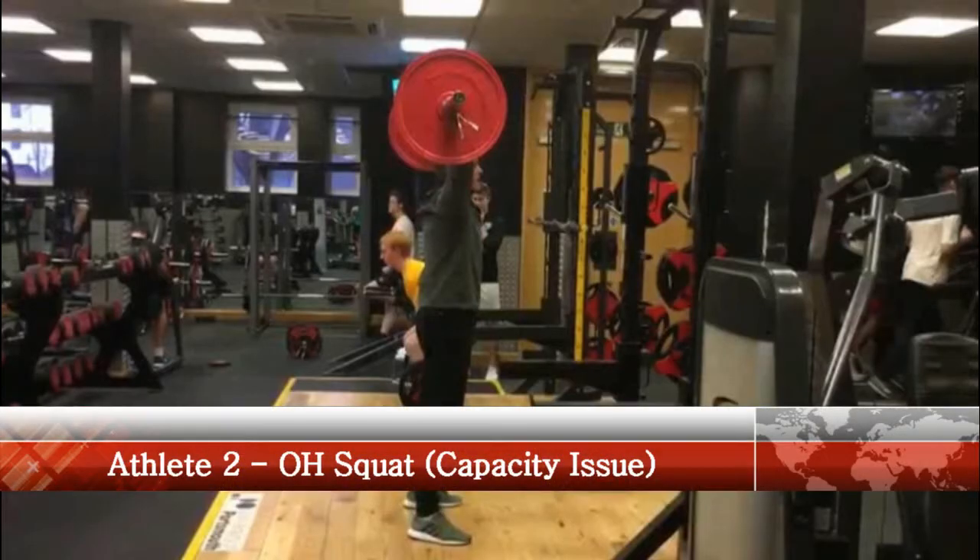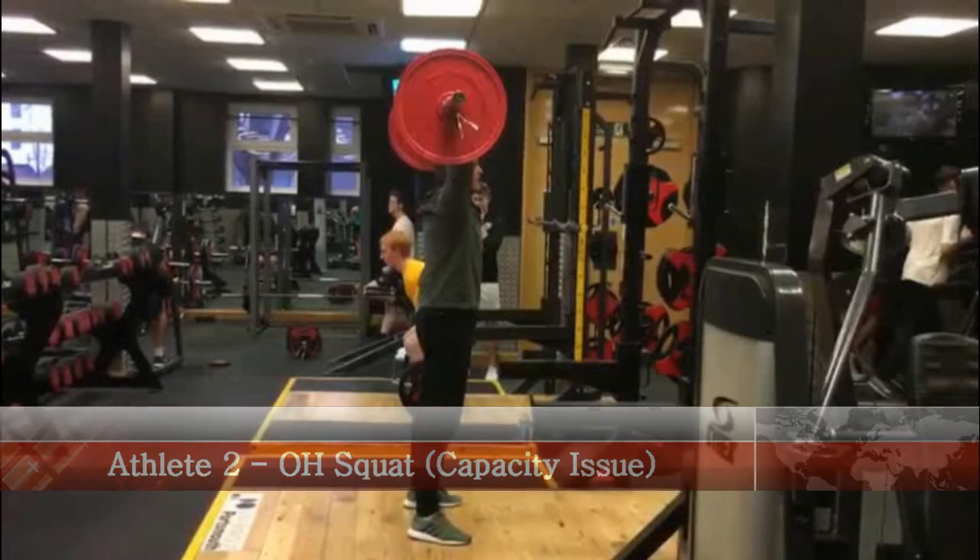Next up we have our second athlete performing an overhead squat with weight. Sometimes the ability to squat is affected by an individual's capacity. This may include a lack of ability to produce force or it may be a mobility restriction.